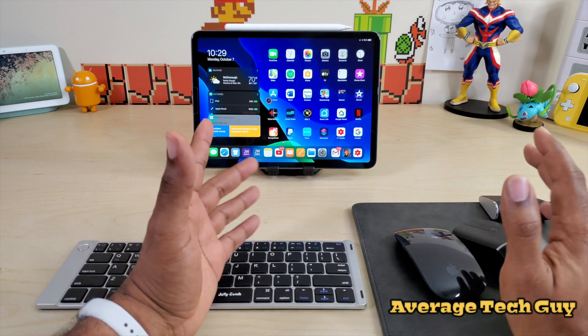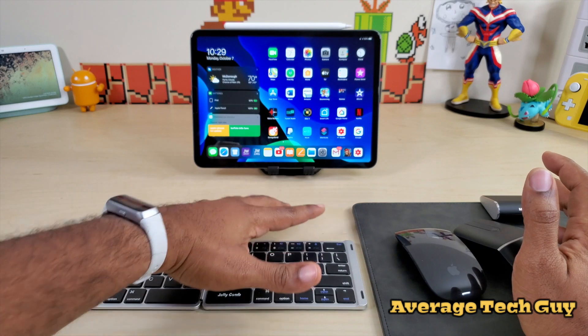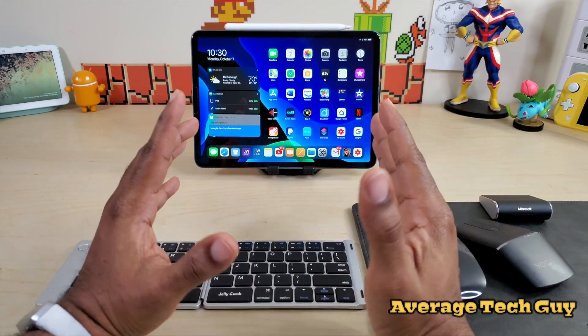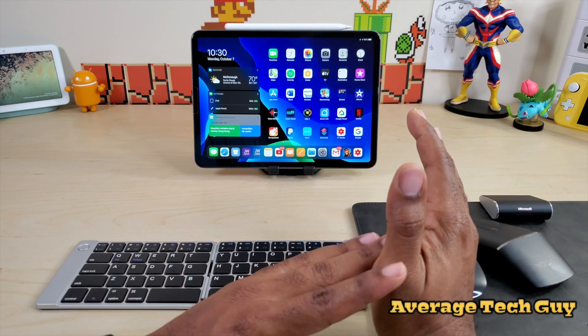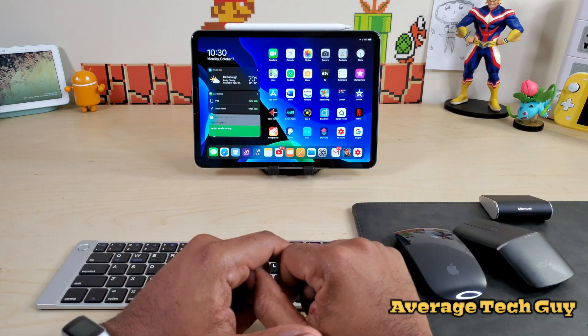So the question we're answering is: can multiple Bluetooth devices be connected and all work at the same time? And the answer is yes. I got five going all at one time, they're all working. You're gonna be able to use your keyboard as well as your mouse — they're all gonna sync up and work together with the iPad Pro 11.